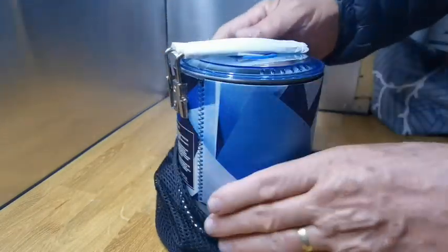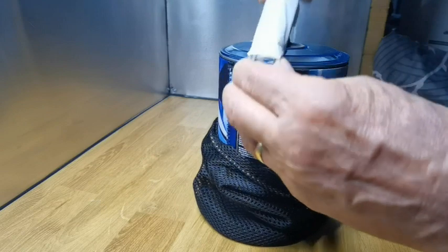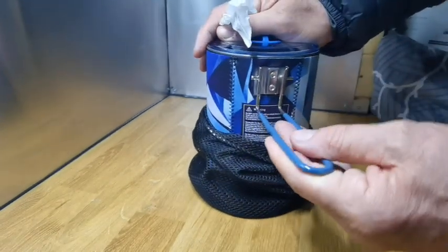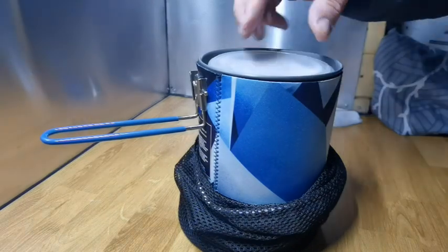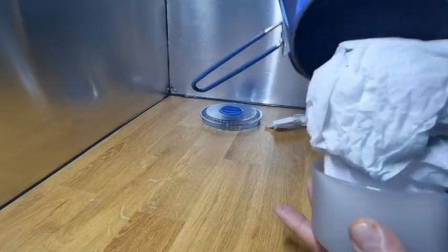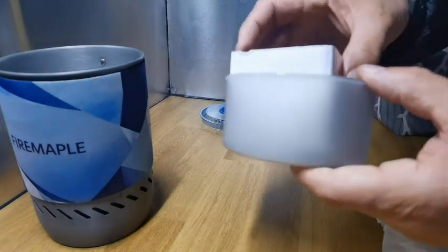First thing I've noticed is that the handle's different. On the original one you had a little brass tie that hooks onto the handle. On this one the handle locks differently — that's quite neat, quite good. Getting the lid off — same sort of design. In here we go — same sort of pot I believe, and then you have a bowl.